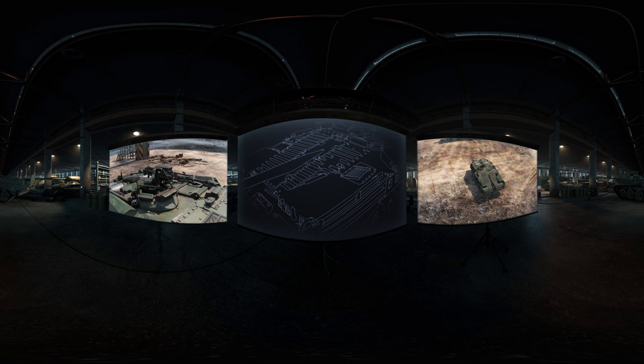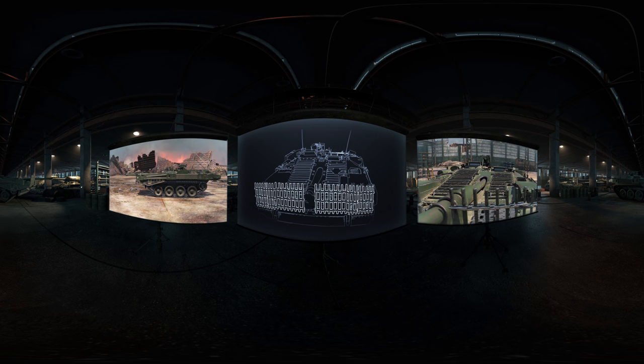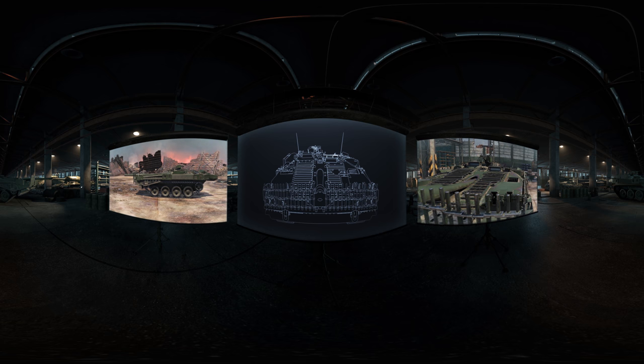Also, a special grid-like system was installed, which was mounted on the hull front and protected the vehicle from HEAT shells.